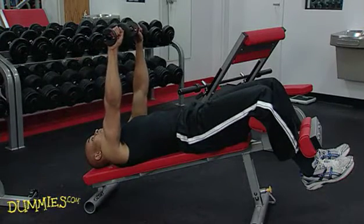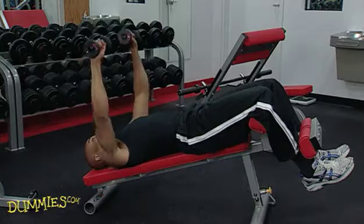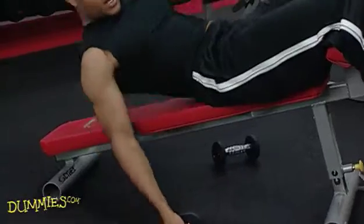Perform it just as you were doing the regular chest press. When you're done, ease the weights off to your side and don't drop them. Better yet, if you have a partner, ask them to hand you the weights and take them away when you're done.